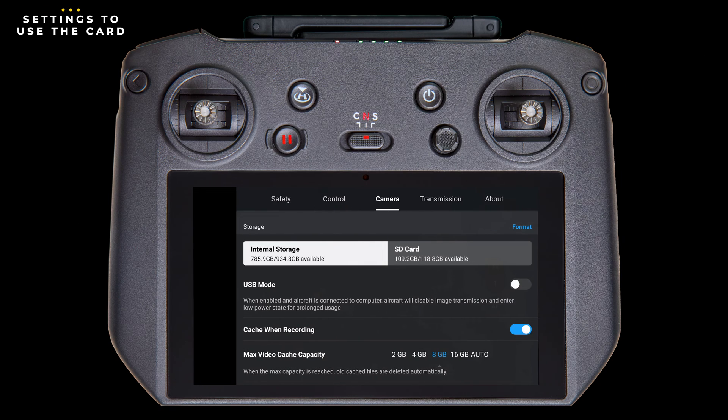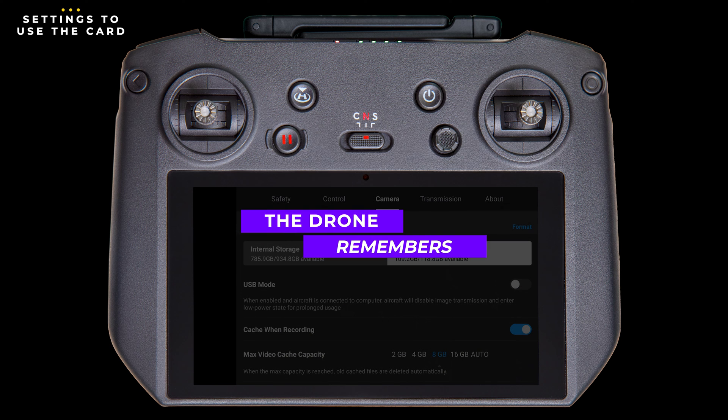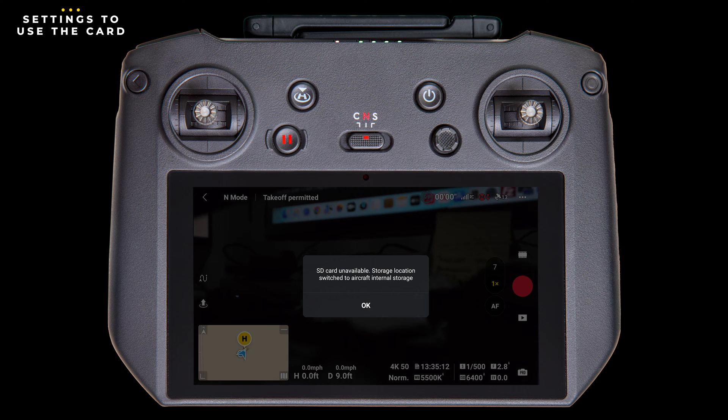There's only one setting that needs to be changed so that the drone records to the external SD card, and that's right here. Mine is currently set to record to internal storage — you can tell which one is selected by the white background. To set it to external storage, tap on the SD card, and that's it. Photos and videos will now be recorded on the card. Once selected, the drone will remember this setting even if you cycle the power. However, if you remove the card and don't put it back in, when you power on the drone you'll get a warning message and it will revert back to internal storage.